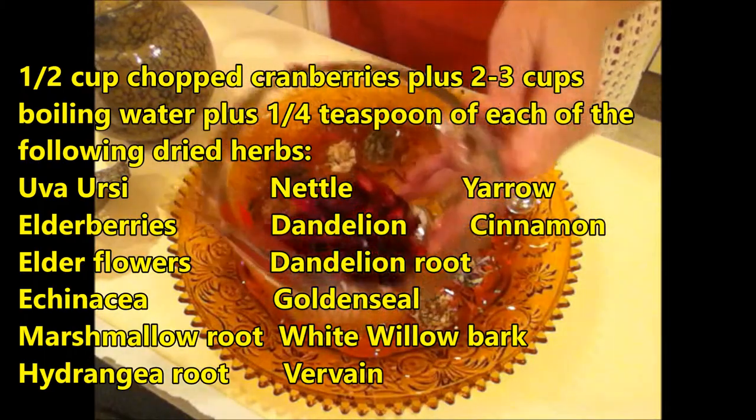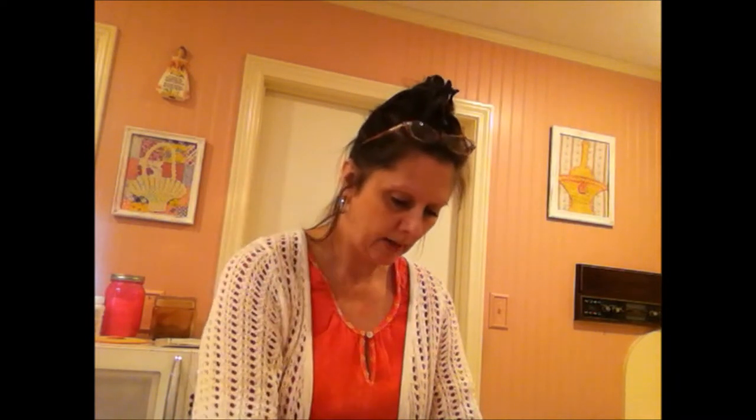And then you need a half a cup of chopped cranberries. If you've watched any of my other herbal tea recipes, you know that I like white willow bark as a pain reliever — it is an excellent pain reliever and beneficial for lots of different types of herbal teas. I'm going to put these herbs directly into the teapot and let it steep for 10 to 15 minutes. For the marshmallow root and hydrangea root, if you can pulverize them a little bit and break them into smaller pieces, it will help the properties be absorbed faster into the water as it steeps.